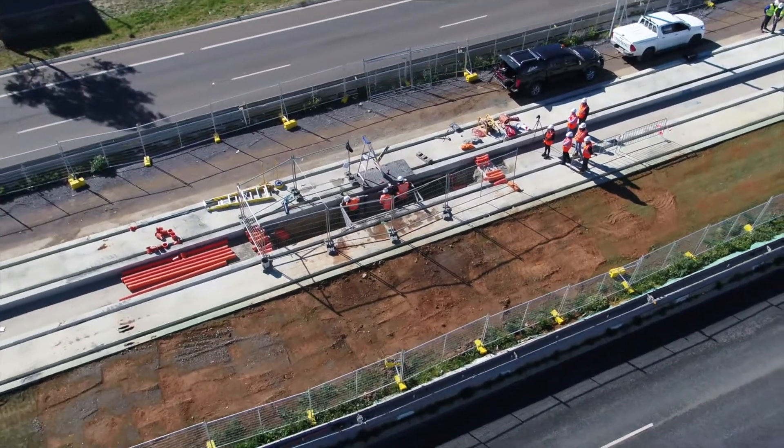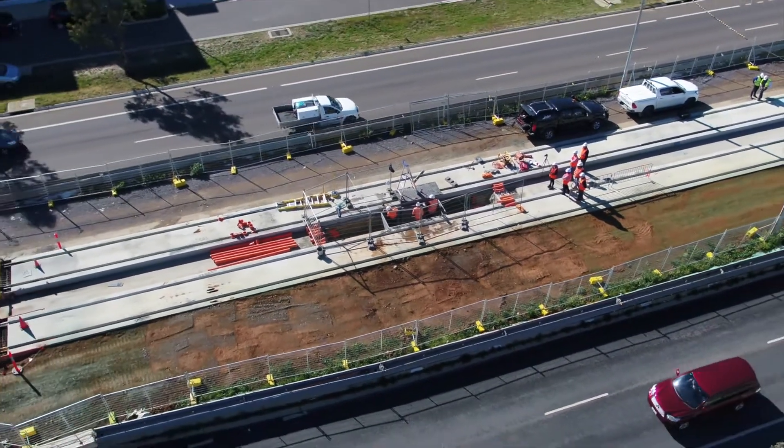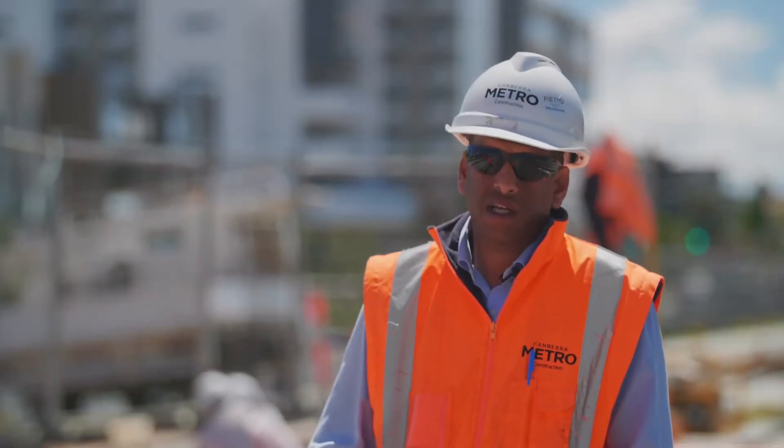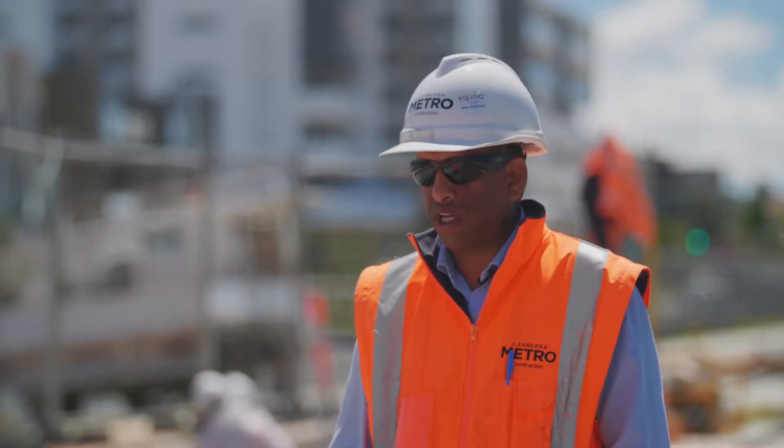The major benefit is the time. You start excavating, and within two hours you can install the pits. And the base slab will take another two hours.